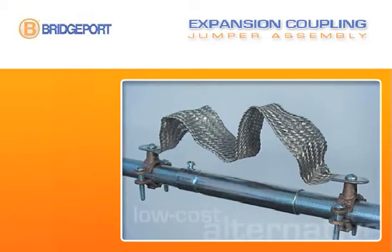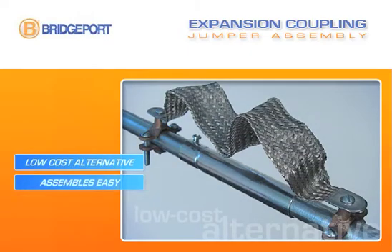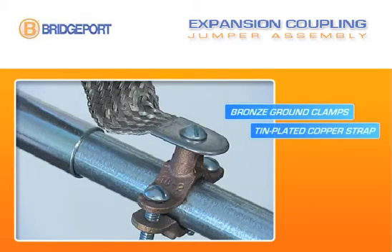Bridgeport Fittings Expansion Coupling and Jumper Assembly is a low cost alternative to other brands. It assembles as easy as regular EMT set screw couplings. It's UL listed and made of durable zinc plated steel. The bonding jumper assembly features bronze ground clamps and a tin plated copper bonding strap.